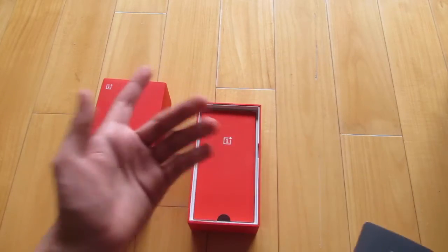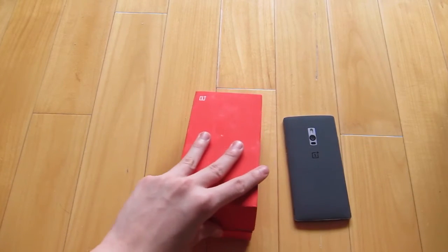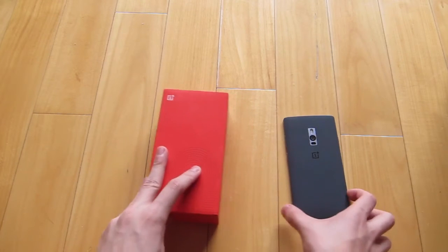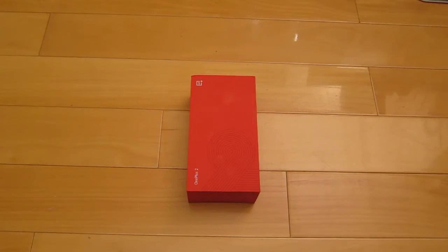This is basically a quick RMA process video to show you guys how it works and how my phone went through the RMA process. I'll get you guys updated when OnePlus sends me the new phone. Thanks for watching, I hope this helped, goodbye.